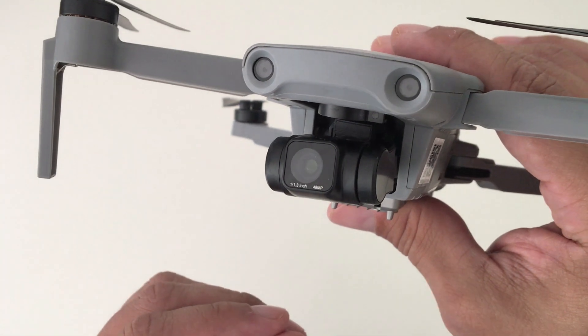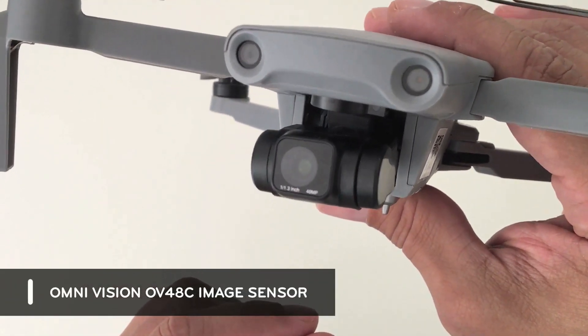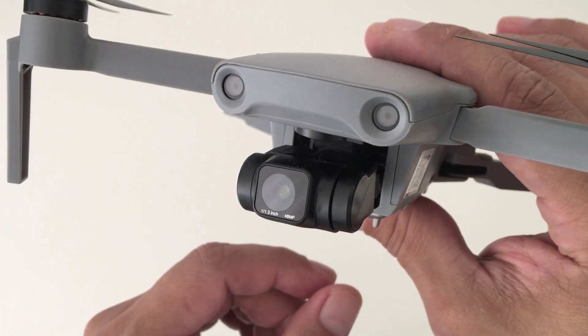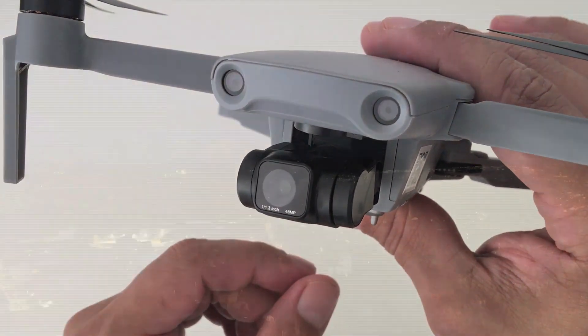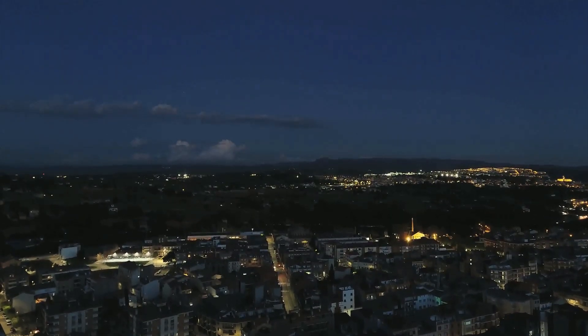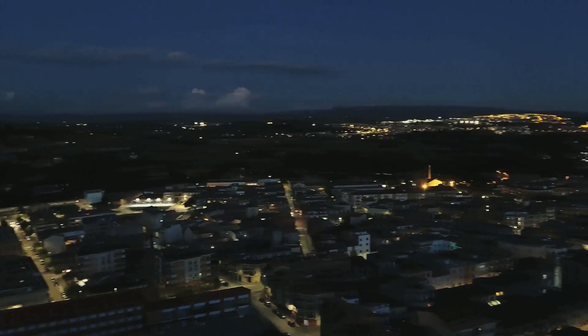The camera itself has a 1/1.3 inch OV48C image sensor with a fixed aperture or f-stop of 1.85, which should be able to produce very good images in low light settings, being that it allows more light to be introduced into the sensor.